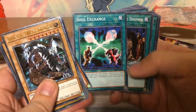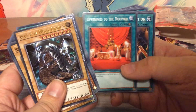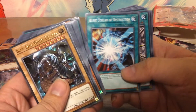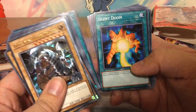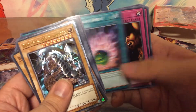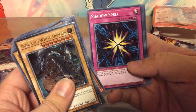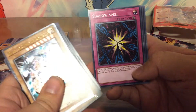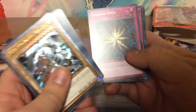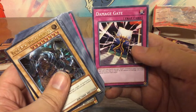Dark Hole, Soul Exchange, Tribute to the Doomed, Rush Recklessly, Mystical Space Typhoon, Offerings to the Doomed, Stamping Destruction, Enemy Controller, Burst Stream of Destruction, Shrink, Shield Crush, Silent Doom, Dragonic Tactics, Shard of Greed. Another Trap Hole, Sakuretsu Armor, Shadow Spell — I remember this card, this used to be a very good card. I don't know if it still is, but it used to be. Widespread Ruin, Threatening Roar, Birthright, and Damage Gate.